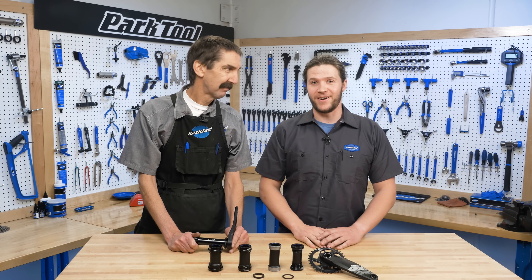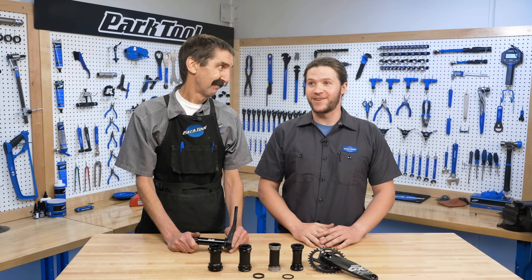Hey Calvin, we almost forgot to announce the winners for the TS4 giveaway. Actually, the winners have already been announced — check out Park Tool Blue on Instagram. There's also a link in the video description. Thanks for joining us on this Dubb Tech Tuesday.